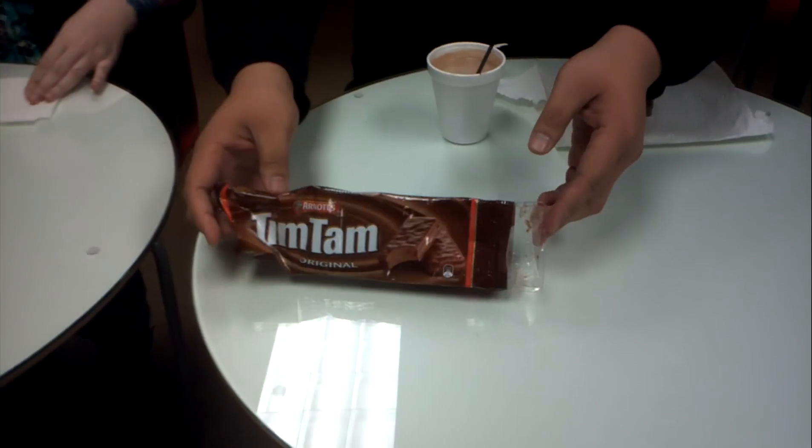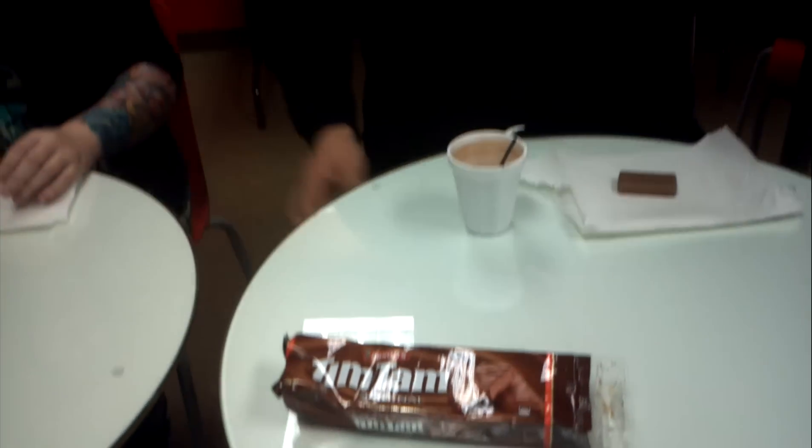Alright ladies and gentlemen, thanks for tuning in. Today I have here Sarah, my coworker, and we're going to do the Tim Tams Slam. We have some Tim Tams here, courtesy of Camille, Camille's family from Samoa.